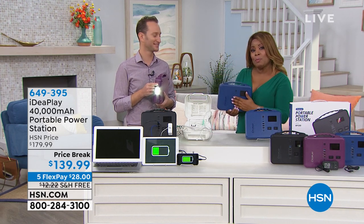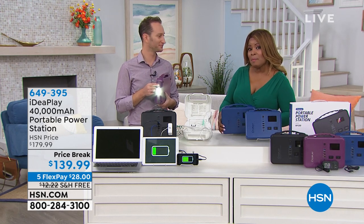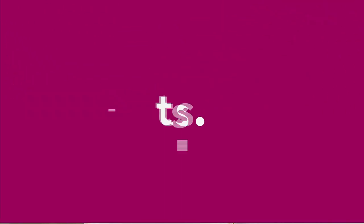Justin, thank you so much for being here. All three colors — blue, purple, and black — remain available. We're all talking about road trips, and if you're traveling at all, you want to be able to take fantastic luggage.